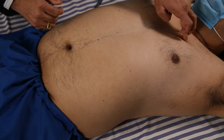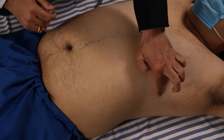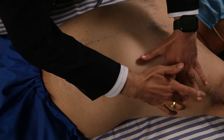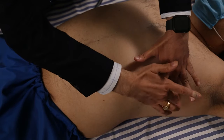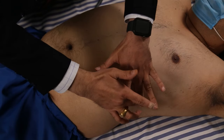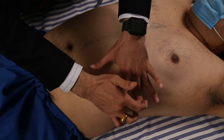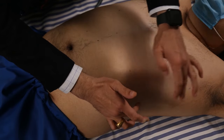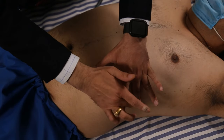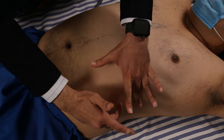Starting from the sternal angle — second, third, fourth, fifth intercostal space — we trace downward along the anterior axillary line. When percussing from above downward, we hear the resonant sound of the lungs. Spleen dullness is percussed at most at the ninth intercostal space in the anterior axillary line, which is the maximum limit of lung resonance below which spleen dullness begins.